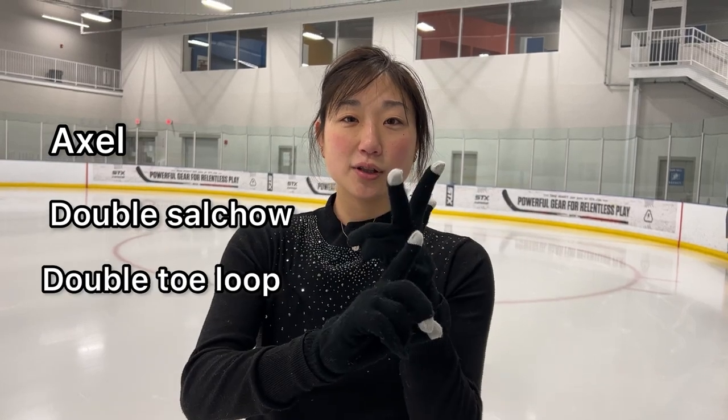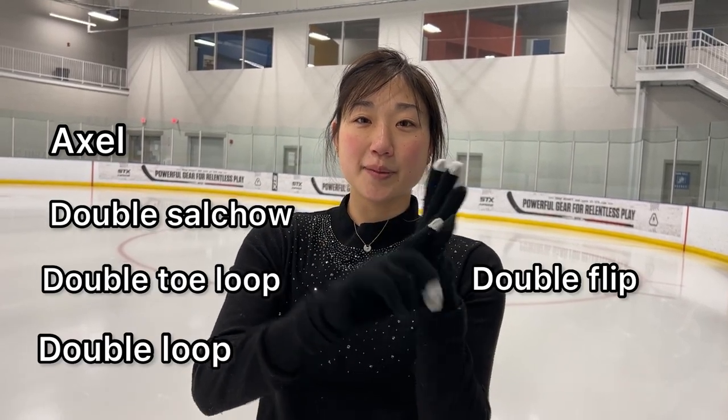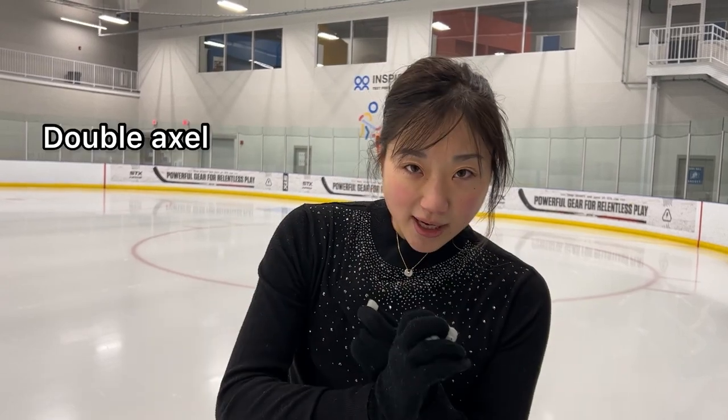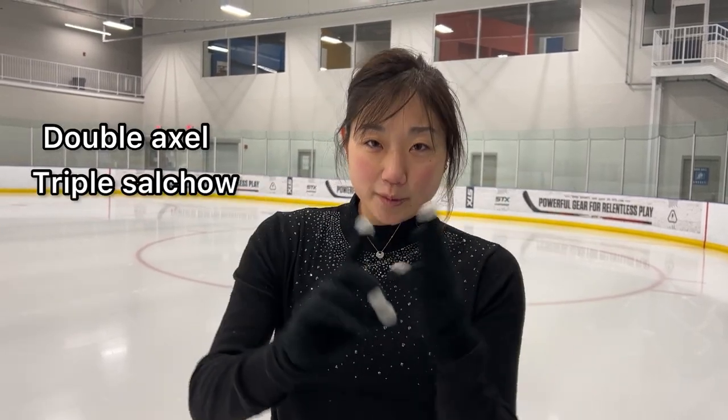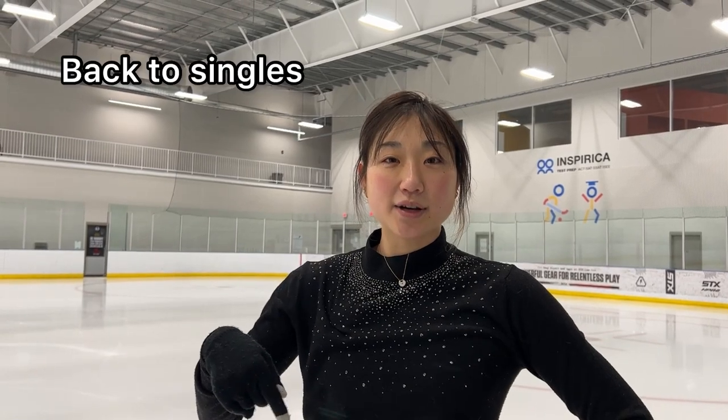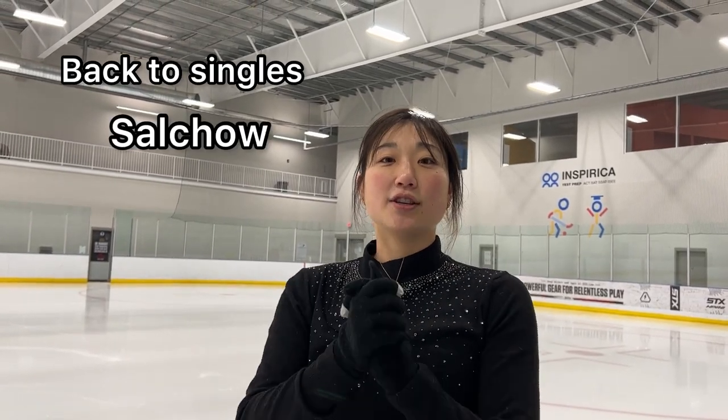After those singles, you go axle, double Salchow, double toe loop, double loop, double flip, double Lutz. Then you go into double axle, triple Salchow, triple toe, triple loop, triple flip, and triple Lutz. We're going to go back to all our singles. So after Waltz jump, you do your Salchow.